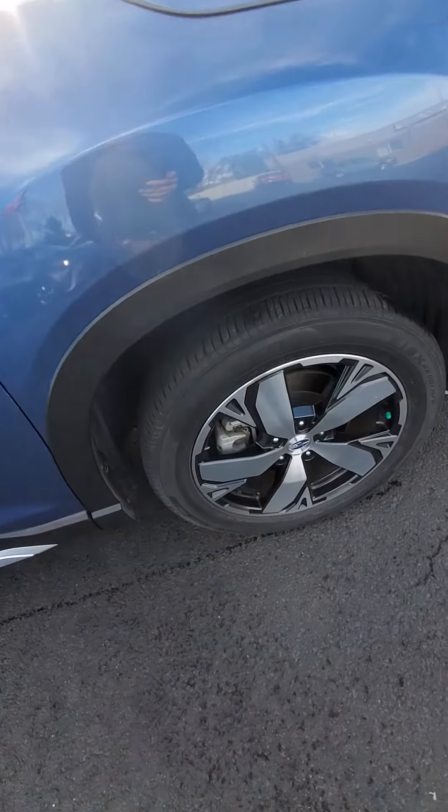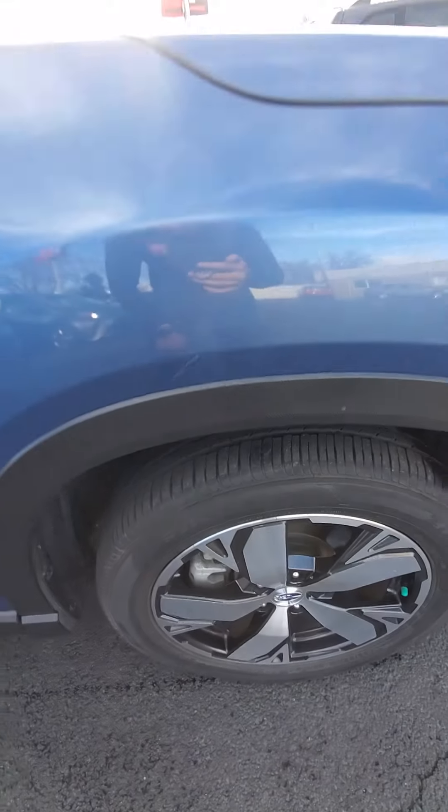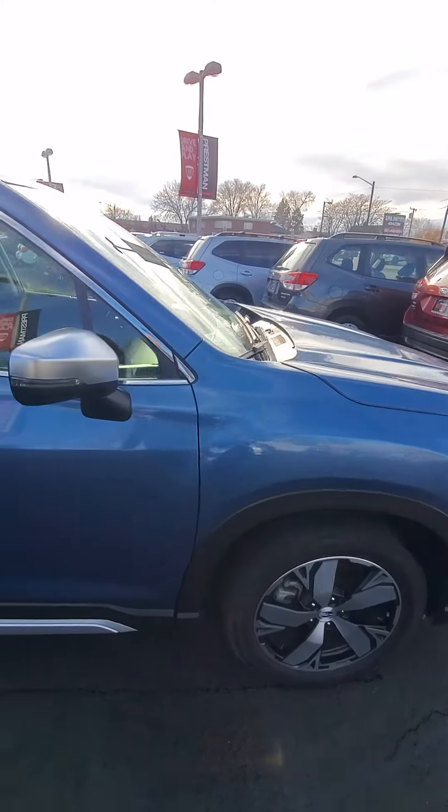A piece of plastic was on the tire — it didn't puncture it or anything. It was just in the groove. This wheel looks good.